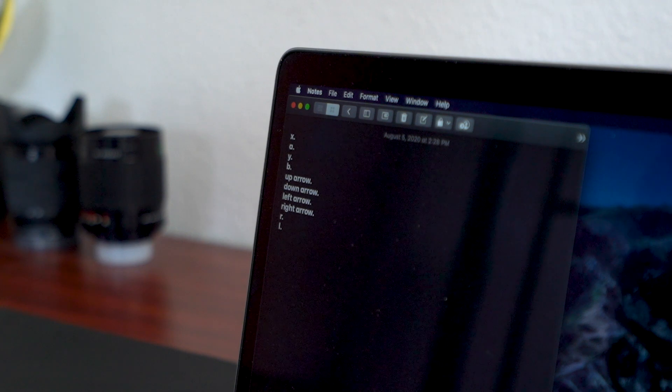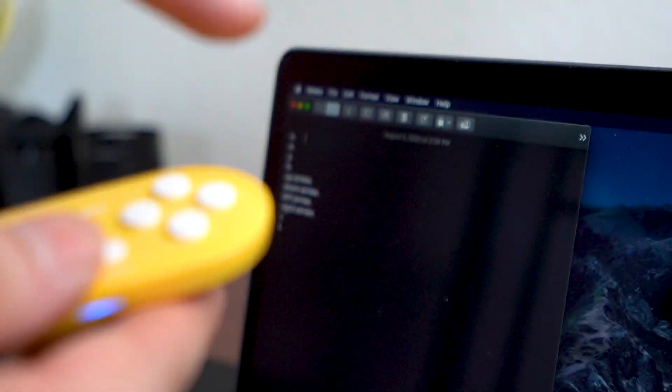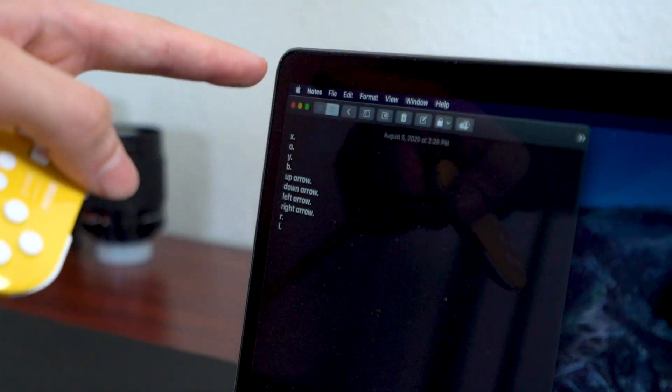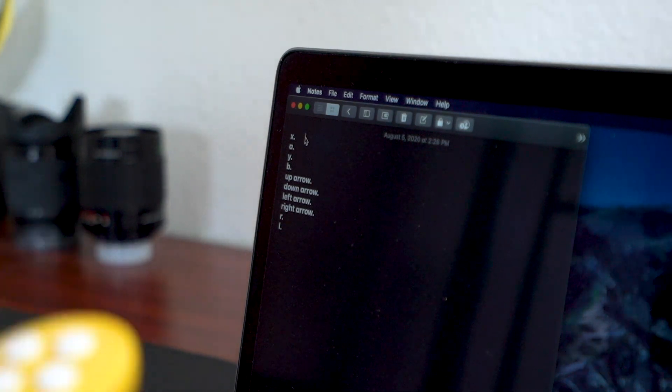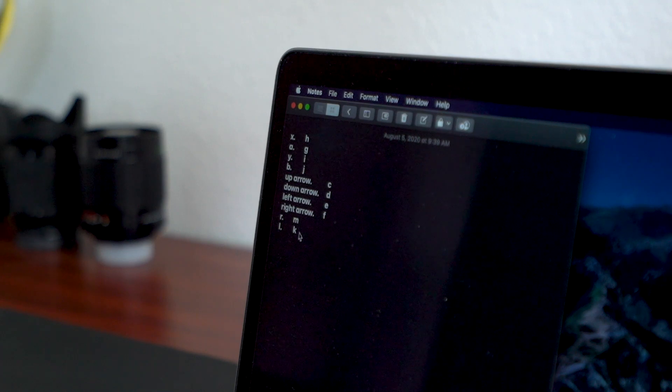Once your remote is paired, go to your notes app and write down all the buttons that are on the remote — for example, write A, B, Y, X — and then just press each button next to its label to see what key it sends. Here's what mine looked like. Make sure you have this handy, maybe take a photo of it on your phone. This is when we're going to start Karabiner Elements.